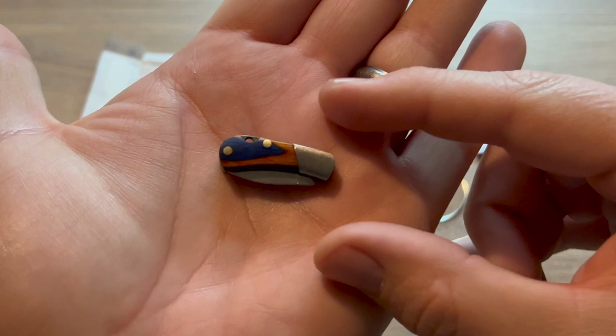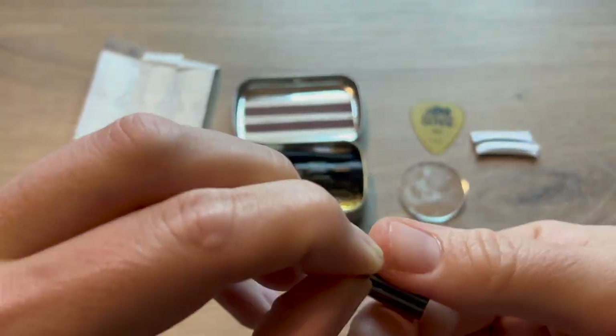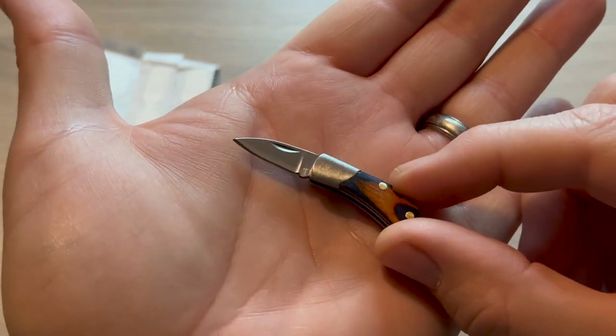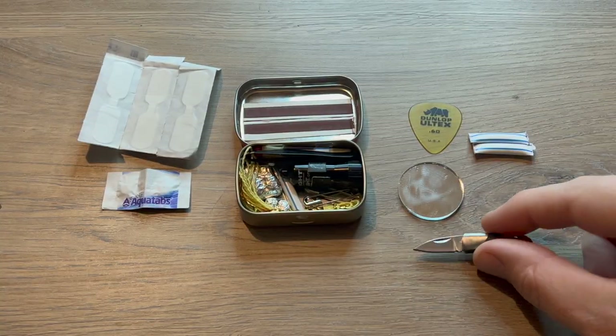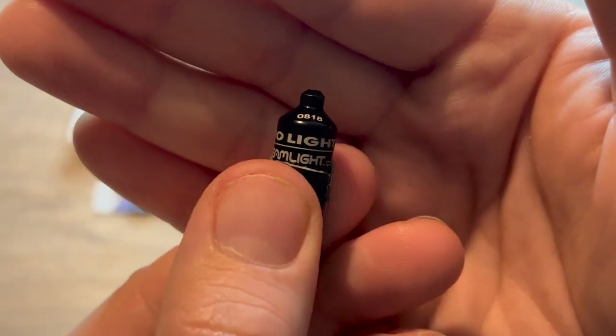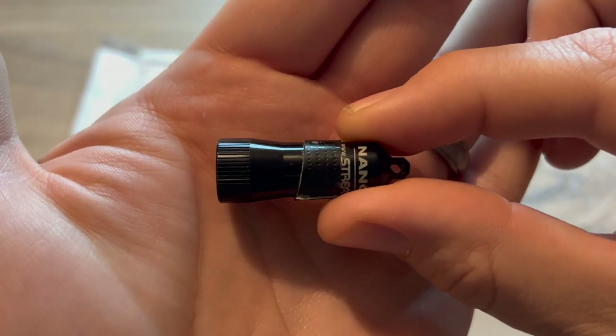I found this little folding knife on Amazon for under $10. It's surprisingly sharp and will be perfect for making shavings to get a fire started. Finding a flashlight that would actually fit in this tin was difficult, but the Streamlight Nano fit perfect.